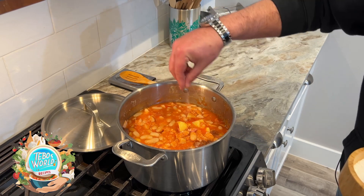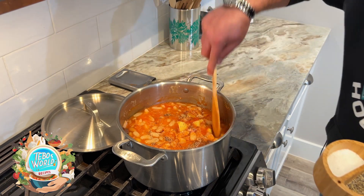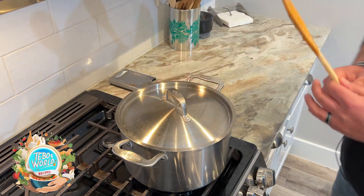We'll add salt and pepper. Then we're going to cover it and let it simmer at medium-low heat for 20 to 30 minutes.